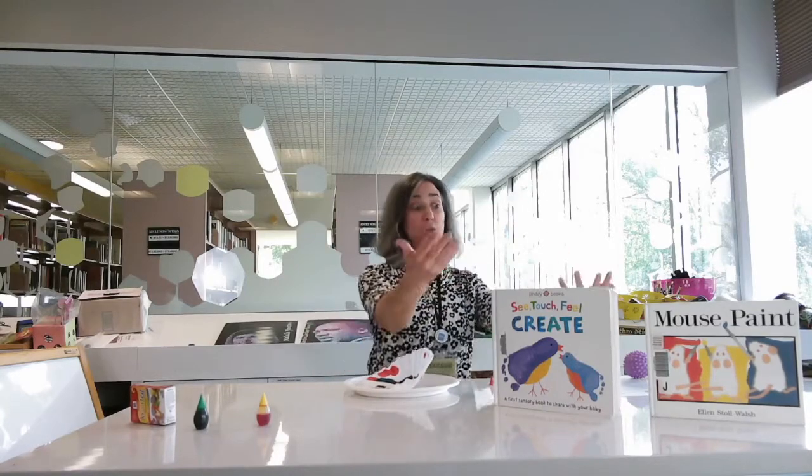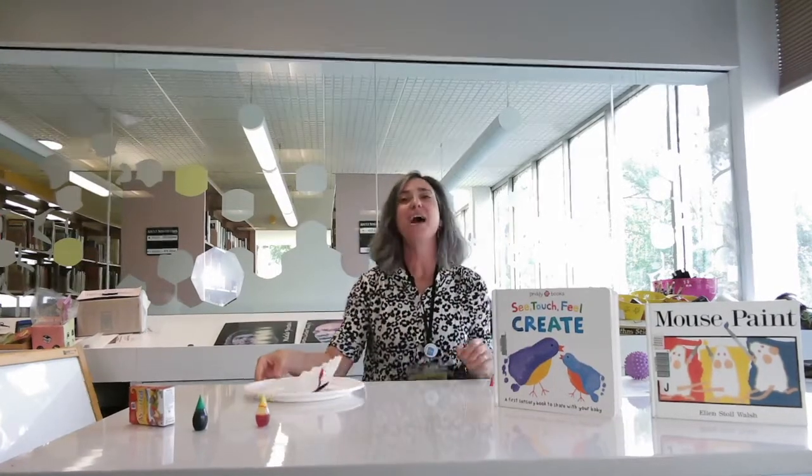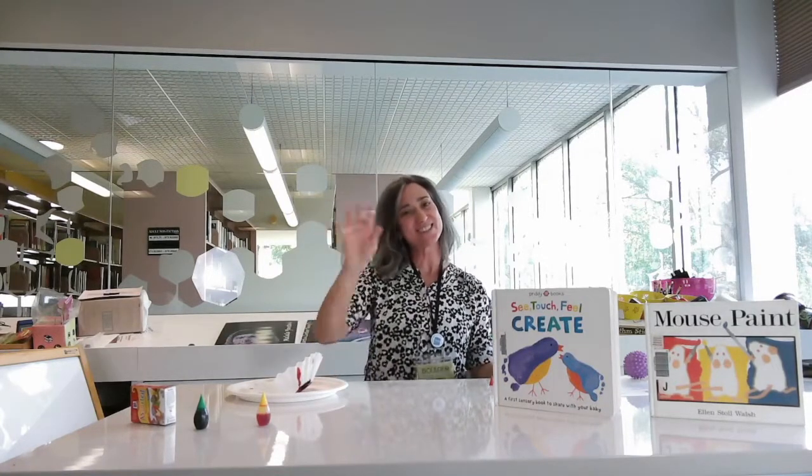I hope you enjoyed this activity. We have lots of books at the library that you can put on hold to help augment your experience of learning how to start those writing skills. Don't forget to register for the Family Play Festival, and we'll see you soon.